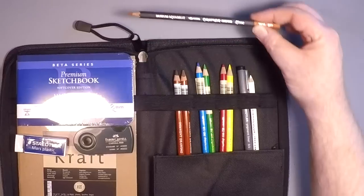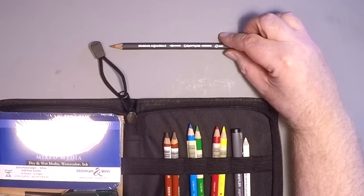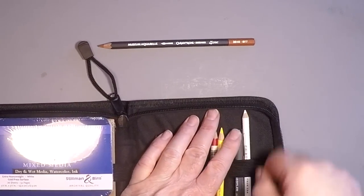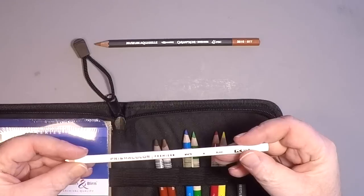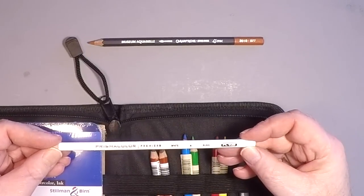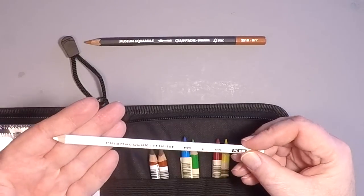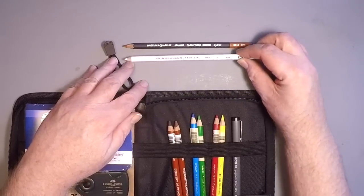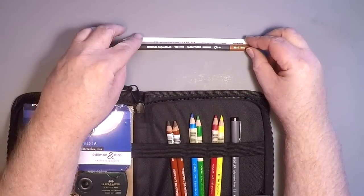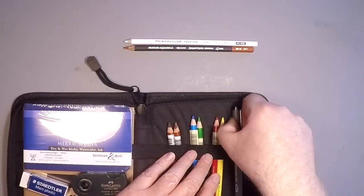The very first pencil I had to have in this kit was a Caran d'Ache Museum Aquarelle watercolor pencil — this happens to be an orange ochre, just in time for fall. It's just an awesome pencil, I loved it and had to have it. And for all of Prismacolor's problems, they probably still make the very best white colored pencil on the market today, and it works great in the Hanamule toned sketchbook — the craft book contained in this kit. I wanted to make sure I had a white in there.